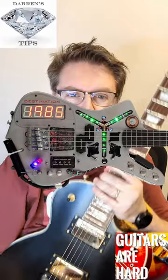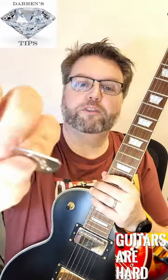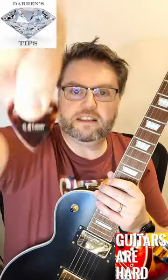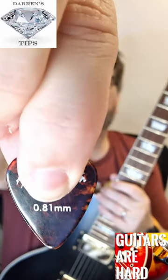I even bought a bit of a Marty McFly lead guitarist from the 80s moment — a metal pick for when you really have to dig in playing those solos. What I've lately found is that my preferred size is 0.81.